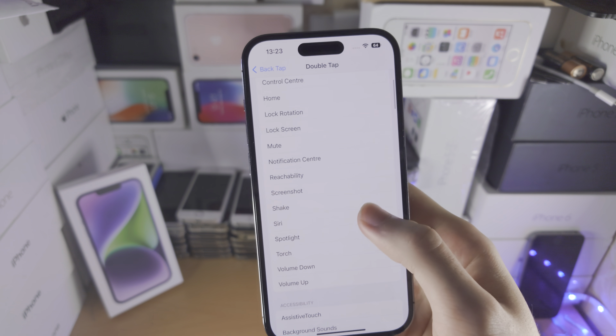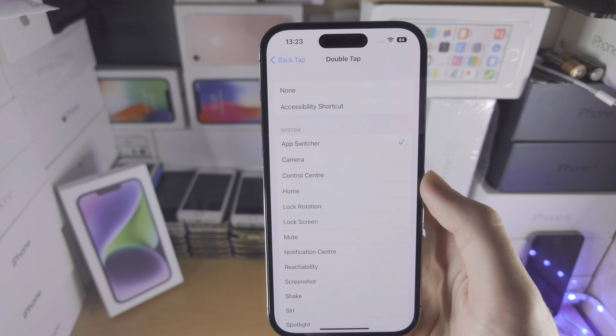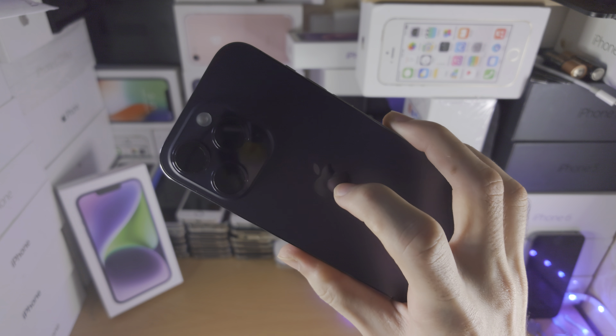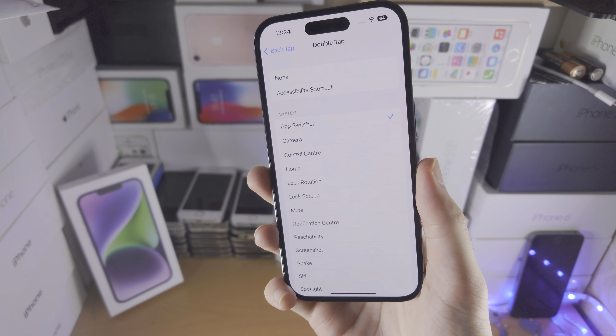In my case, I'm going to select App Switcher. So now when I double tap the Apple logo area of my iPhone 14 Pro, it's going to activate the App Switcher.